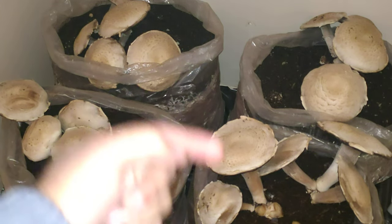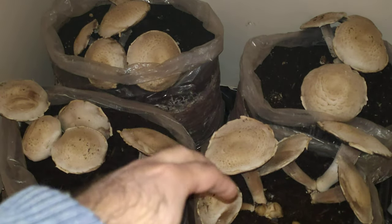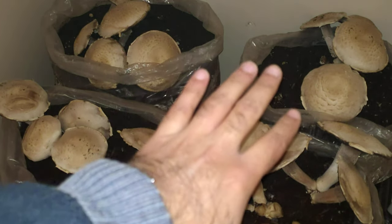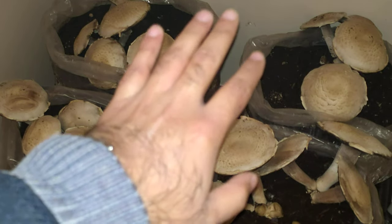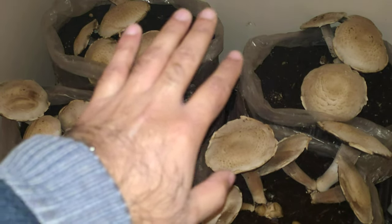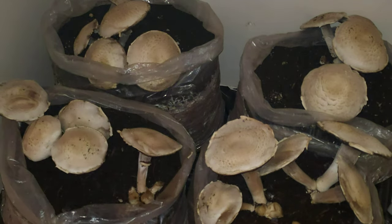Rather than growing all those fruits and vegetables, try your hand at this one. Why? Because it'll get you used to doing a bit of farming, and this is a vegetable that requires the least amount of attention — absolutely the least. I mean it, because I've been doing it for a good six months now, so I can say it with confidence.